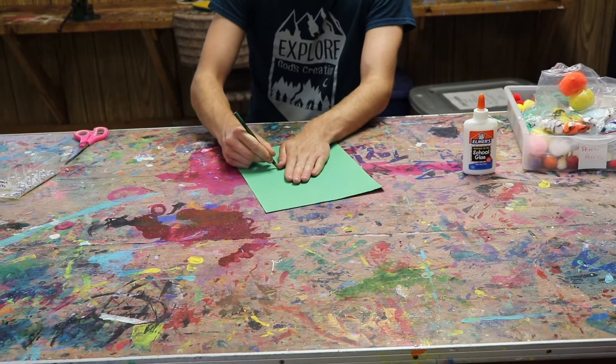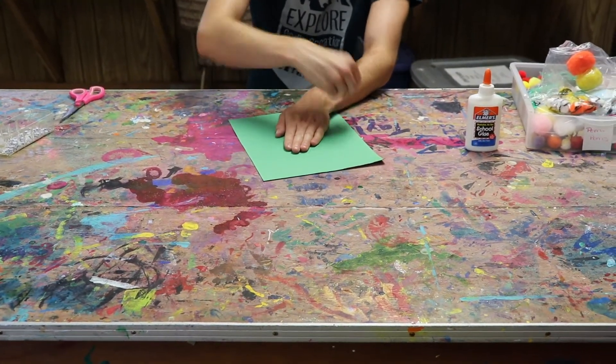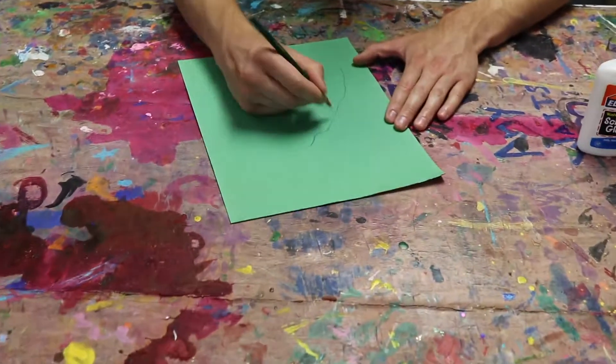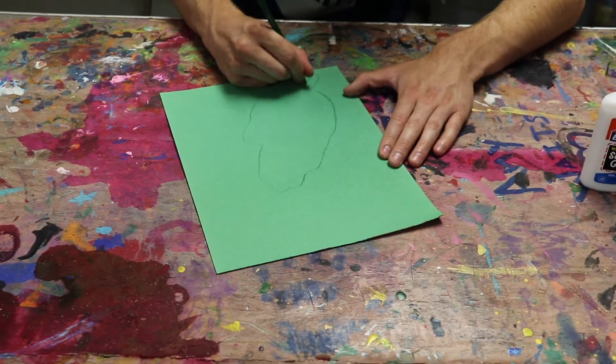Start by tracing your hand with a green colored pencil onto a sheet of green construction paper. This will be your leaf. Don't trace your hand all the way — leave a small space to add a stem of the leaf.